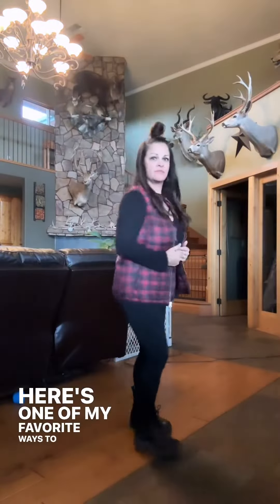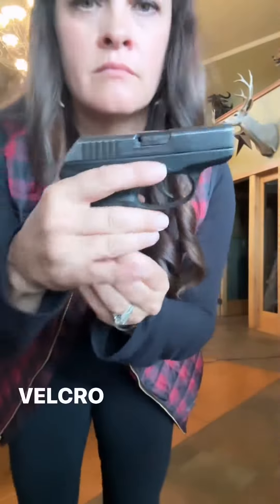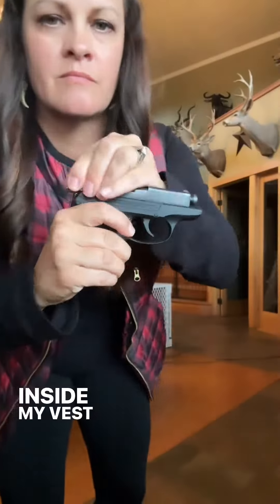Here's one of my favorite ways to carry in the wintertime. GWG's Primitive Puffer Vest has concealed carry pockets that allow you to carry any gun. I like to use my modular holster by Crossbreed that has Velcro that helps secure my firearm in place to the Velcro inside my vest carry pocket.